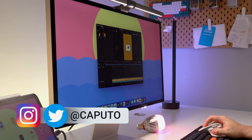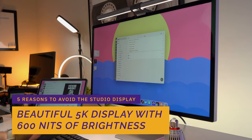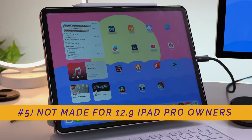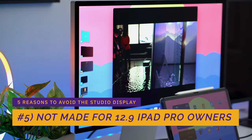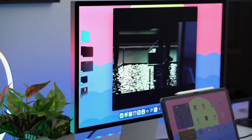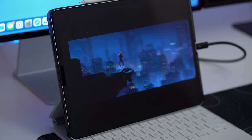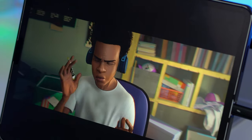Starting with number five: the studio display has a robust feature set including a stunning 5K panel, pixel perfect at 218 pixels per inch, and 600 nits of backlight — plenty bright for almost anyone, except 12.9-inch iPad Pro owners. When you pair it with the 12.9-inch iPad Pro's mini-LED display, the studio display will look significantly dimmer. It cannot hit 1000 nits for mixed usage nor 1600 nits for HDR content, because the display itself doesn't support HDR, maxing out at 600 nits.